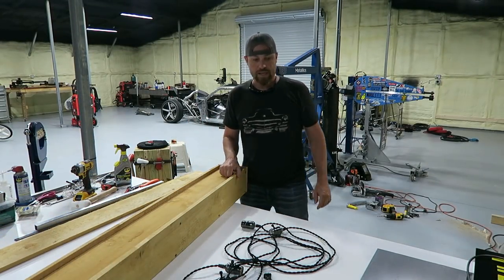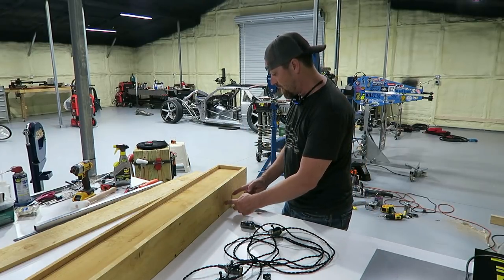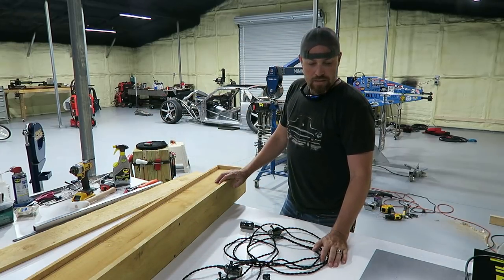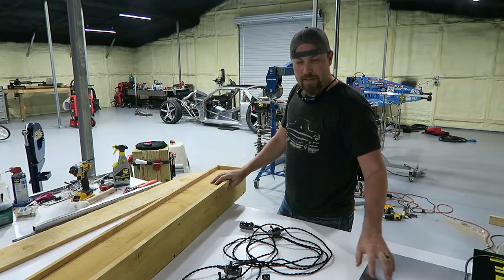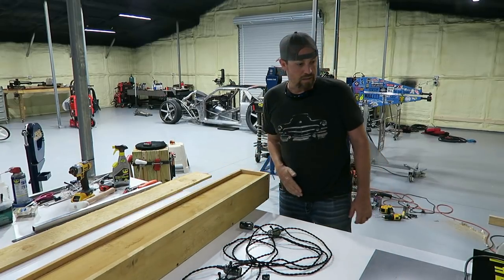Now I want to take some sheet metal and make some kind of wide straps to go on here — that's how we're going to hang this thing from the ceiling. I'm going to make them out of sheet metal, and I may actually roll the edges to give it a different look. I might even rust it just a little bit.